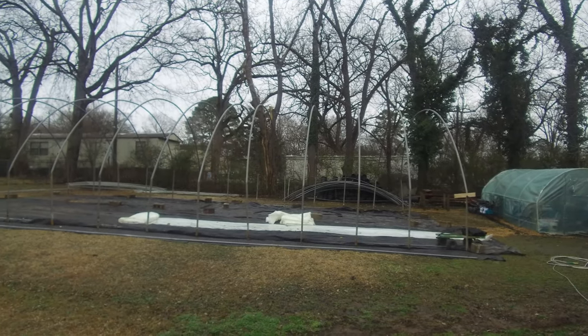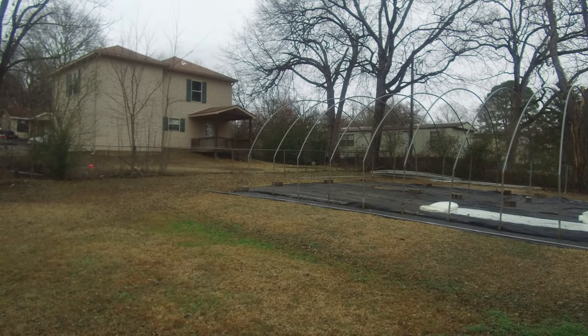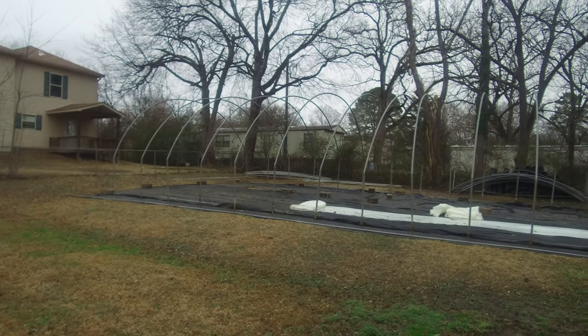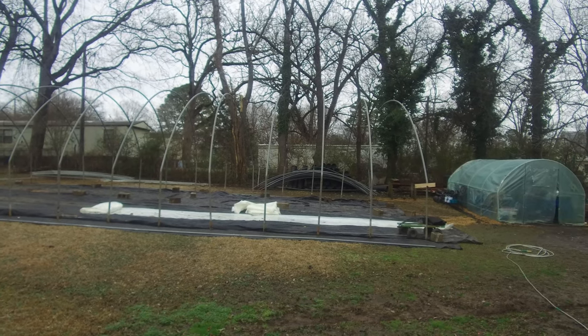Yesterday in between the rains I got out here and worked on the greenhouse wall, got all the stakes put in the ground and got all the bows put up. As you can see, we got the bows put up across there. It ended up being a 26 by 48 foot greenhouse. Hopefully tomorrow we start getting it all straight — hip boards put up, purlins, and the ridge line all hooked up, then start pulling the plastic after that.